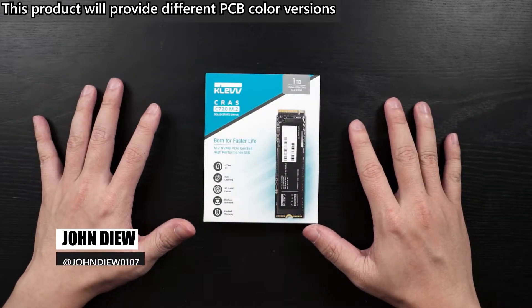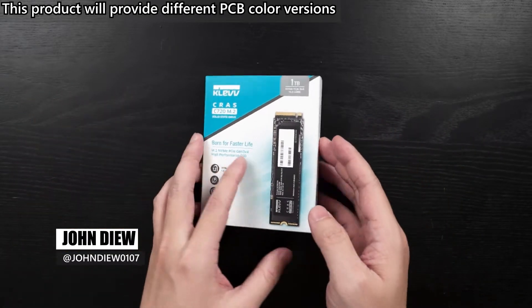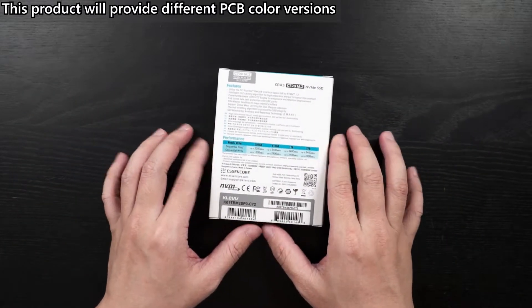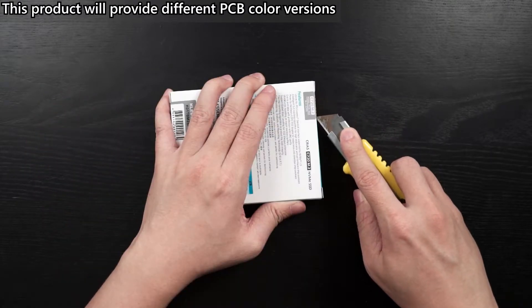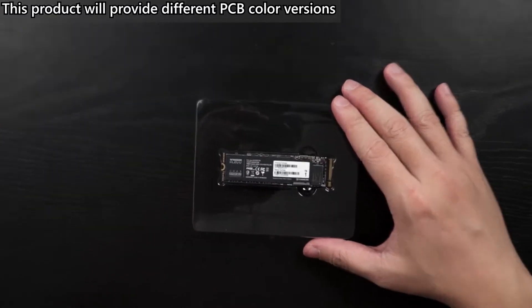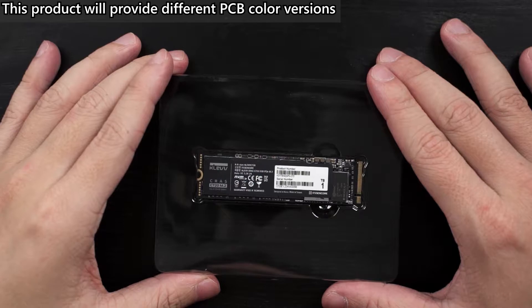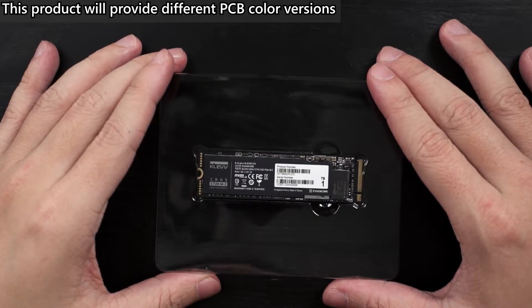The CLEV CRUST C720 M.2 comes in a fairly simple box. You get the product image at the front and all the product information at the back. What you get in the box is just the CLEV CRUST C720 M.2 SSD — there is no paper documentation, as everything is printed at the back of the box.